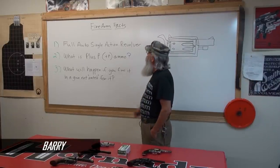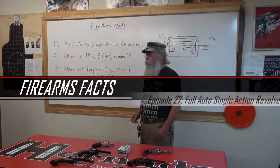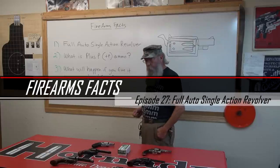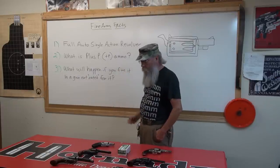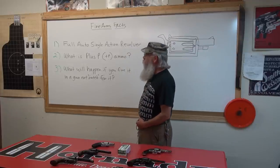This is Baron Eric again. We've got a Fire on the Facts tonight. We're going to talk about some unusual things that have happened over time that I read about years ago, and maybe we can prove it one day about a full auto single action revolver. But before we do that, we'll get into what is Plus P ammunition.